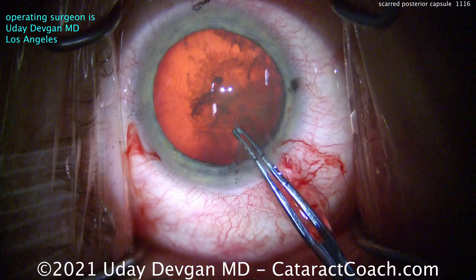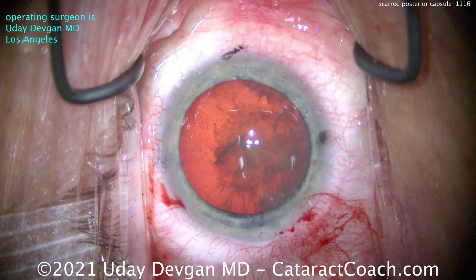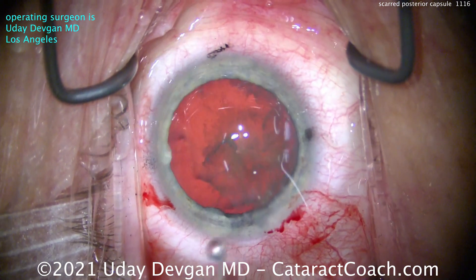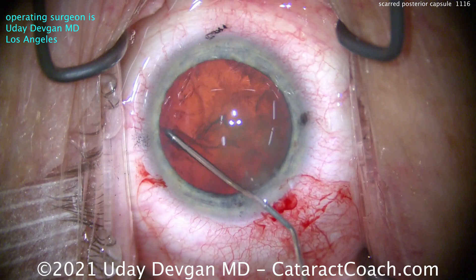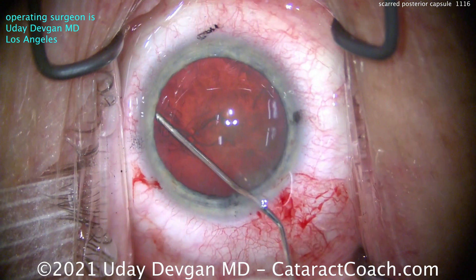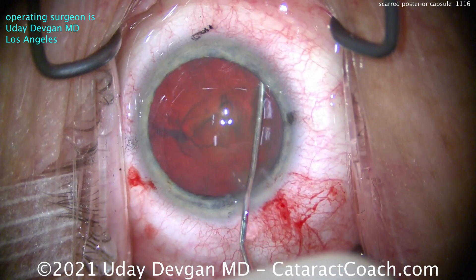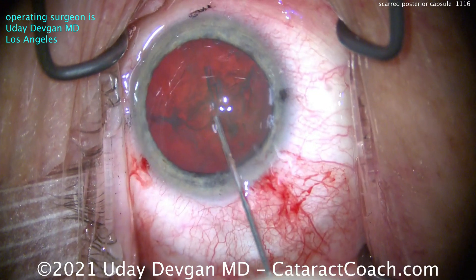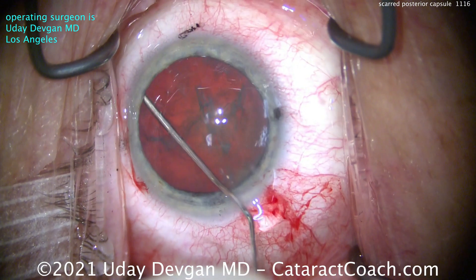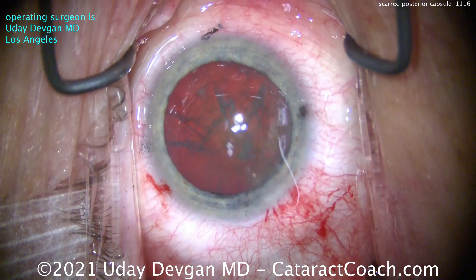This patient has had a posterior subcapsular cataract for a couple of years and really put off surgery for quite a while. As a result, it has a very dense PSC opacity, and there are certain spots we saw preoperatively that we thought would be tough to remove. I'm going to show you that intraoperatively and you can decide what we should do. There are a lot of options. The black marks on the cornea are just marks for the cardinal meridians.